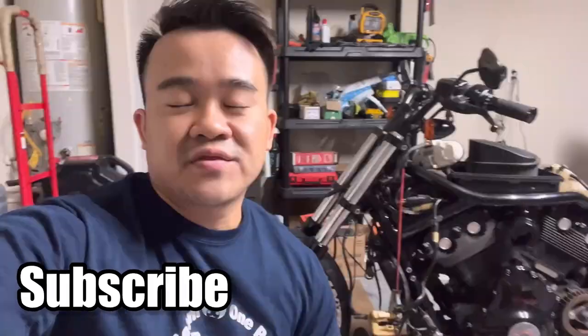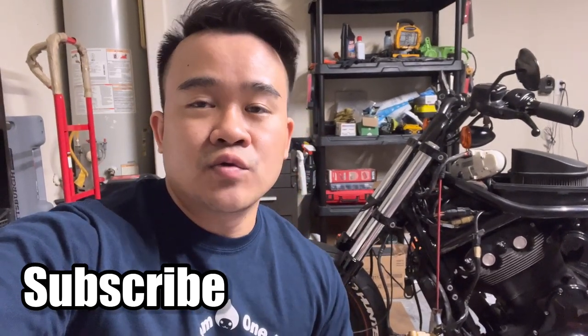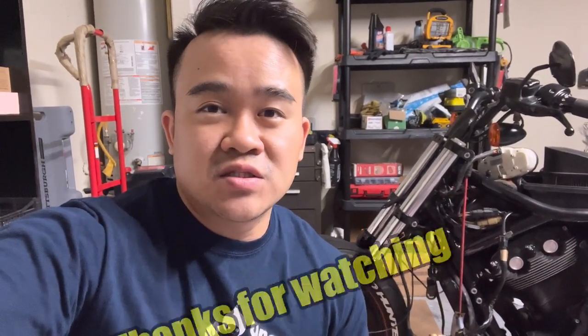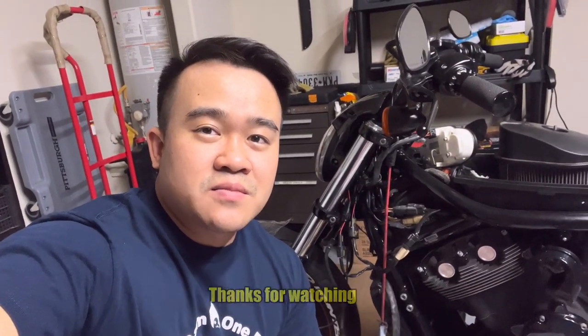Okay guys, that's gonna be all for the video today. Thanks to those of you already subscribed to my channel. If you're a first-time viewer and you like my videos and my content, subscribe to my channel — that's gonna give me more motivation to upload more videos about the V-Rod and other DIY projects. Thank you guys for watching and see you all next time.